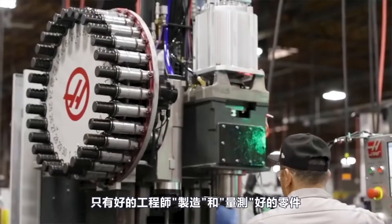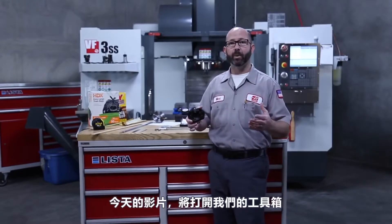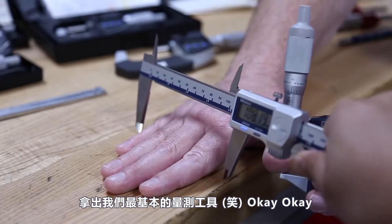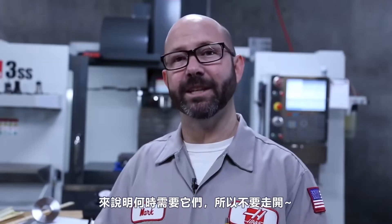Part interchangeability and our modern assembly lines are only possible because of good machinists making and measuring good parts. Now in today's video, we opened up our toolbox and pulled out some of our most basic handheld measuring tools and what's needed to use them. So stick around.